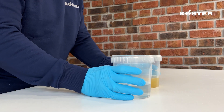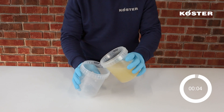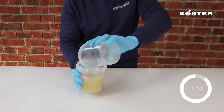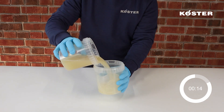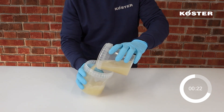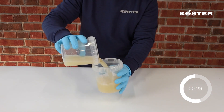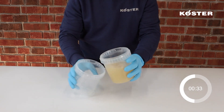After preparing both components, the Kusta Injection Gel S4 is now ready for injection. The reaction of the material begins the moment the A and B components are mixed together. When using the Kusta acrylic gel pump, the two components are kept separately and only mixed at the injection head. At this instant, the reaction time starts.